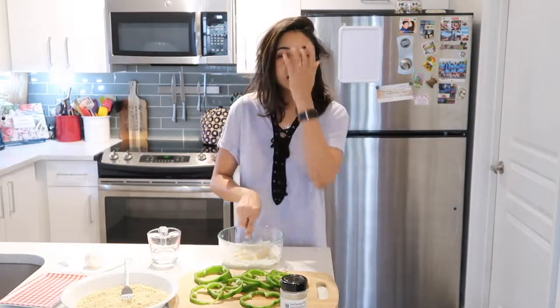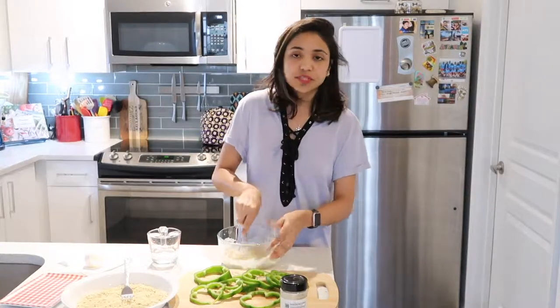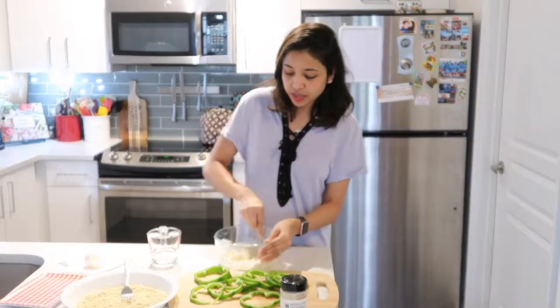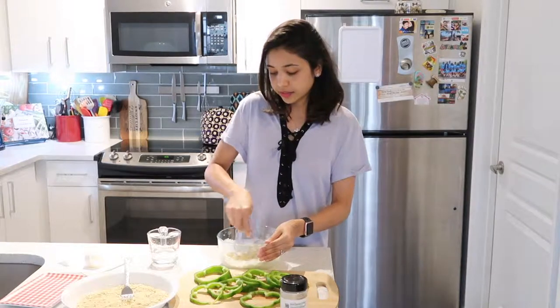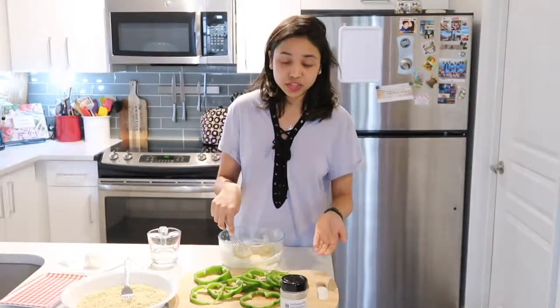These are the kind of recipes you can also cook with your kids in the kitchen. You don't have to be scared about flame or anything — they're just gonna air fry it. It's super easy and also a great way of getting them interested in vegetables.